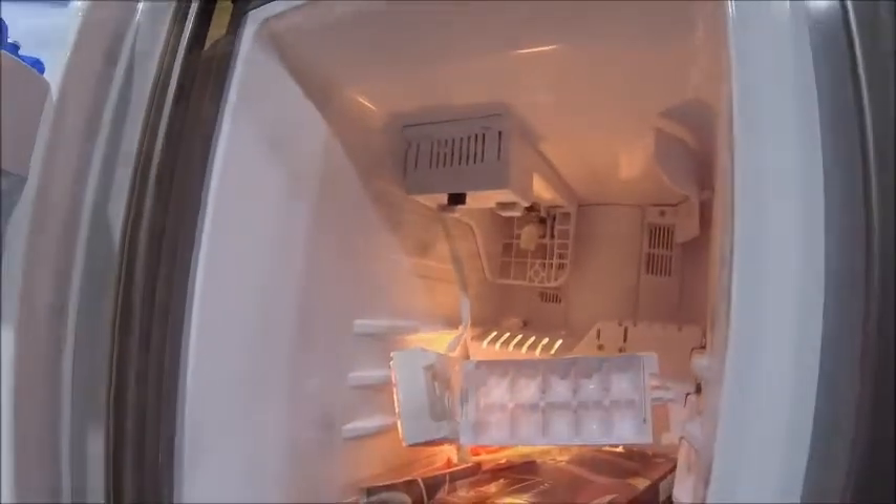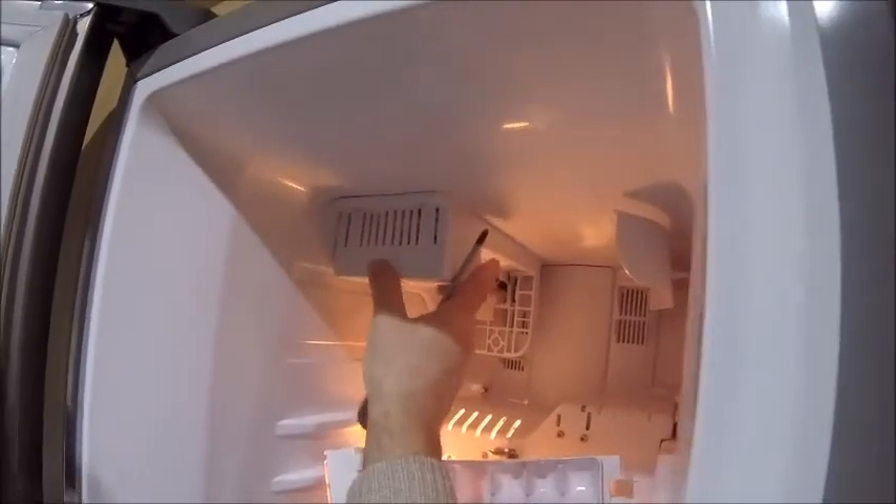Right, screws — the question is whether the holes lined up.